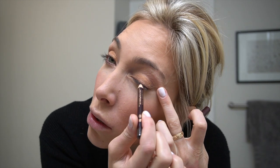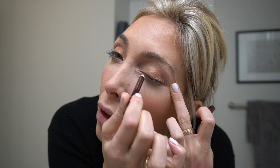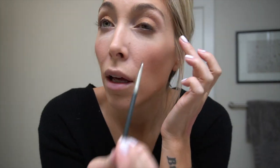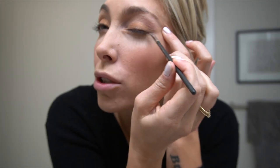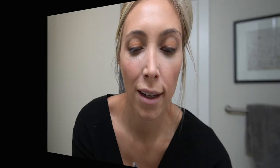I'm going to take one of my favorite eyeliners by Charlotte Tilbury — you can tell it's well-used. This is just a classic brown pencil. I'm not great at eyeliner, so I just line the lash line very thin. Then I take a flat eyeliner brush and smoke it out, going over it to smooth it out.